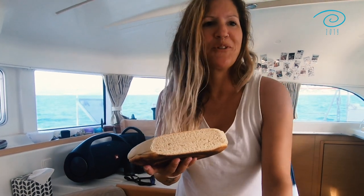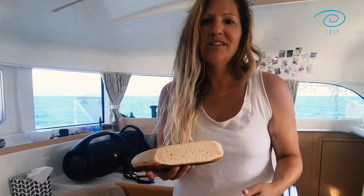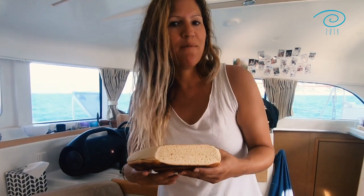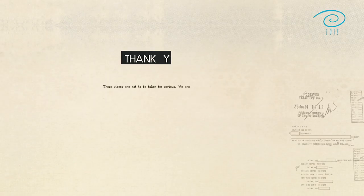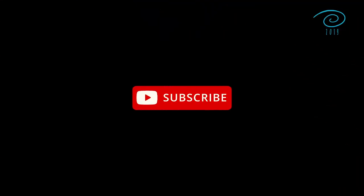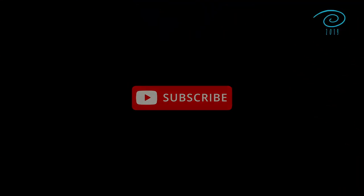There you go! Best enjoyed with honey, hazelnut cream, peanut butter and jam — whatever you like best. Thanks for watching! I hope you liked the video. Let me know how you make your bread in the comments below. If you learned something, please consider subscribing to our channel. Check out our other boat hack videos for useful — and also absolutely useless — hacks!